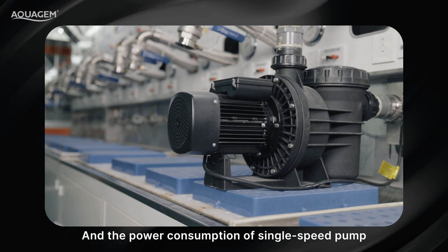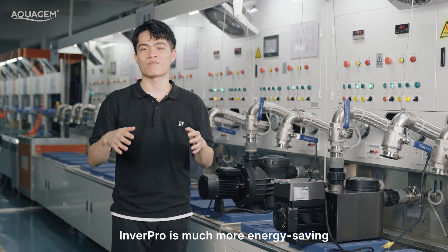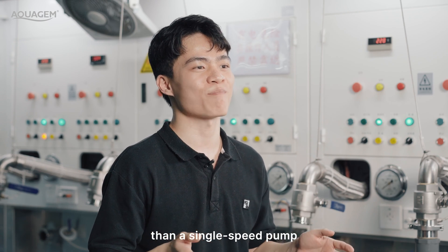The power consumption of the single-speed pump is 1.5kW. That is to say, InvertPro is much more energy-saving than a single-speed pump.